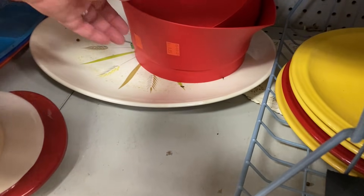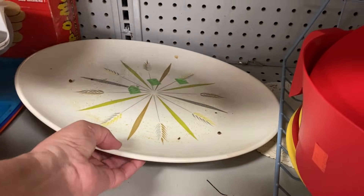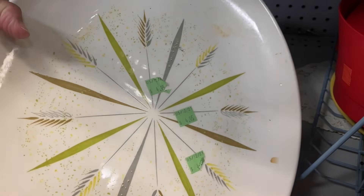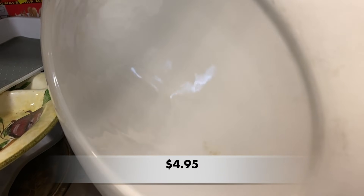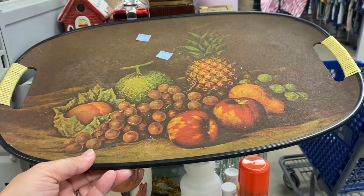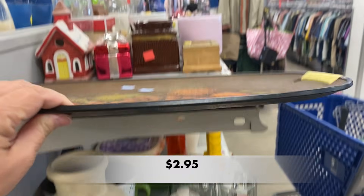This platter gave me a starburst kind of vibe — it had that wheat pattern mixed in and it was in really good shape. No maker's mark was on the bottom, but it definitely was a vintage platter. And this other platter had a mid-century modern vibe to it.